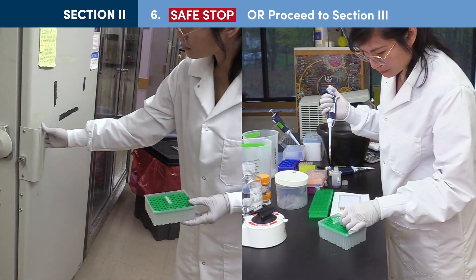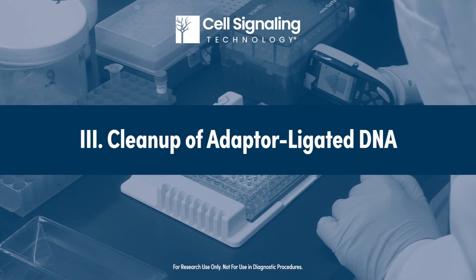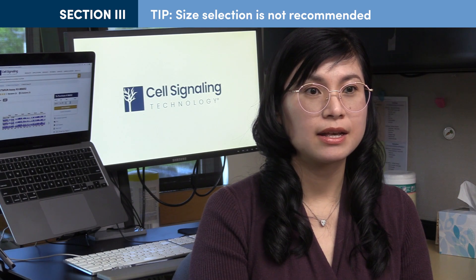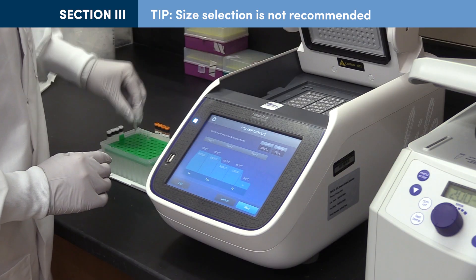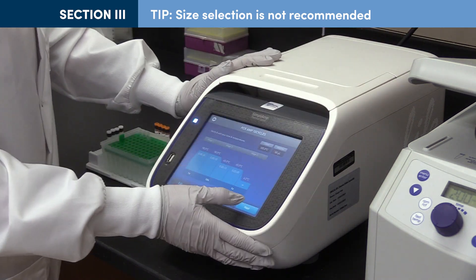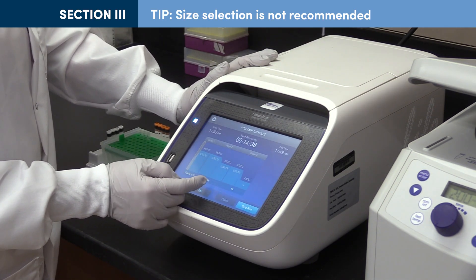Samples may be stored at minus 20°C or you may proceed directly to the next step, cleanup. During cleanup of adapter-ligated Cut and Run DNA, size selection is not recommended because it reduces both yield and diversity of DNA libraries. The shortened extension time during step 3 of section 4, PCR enrichment of adapter-ligated Cut and Run DNA, is used to exclude large DNA fragments that are incompatible with NGS.